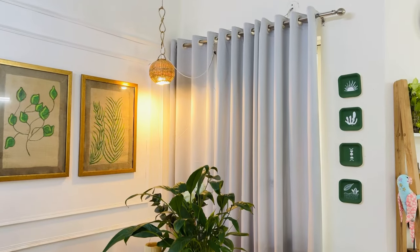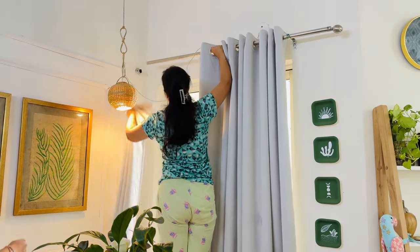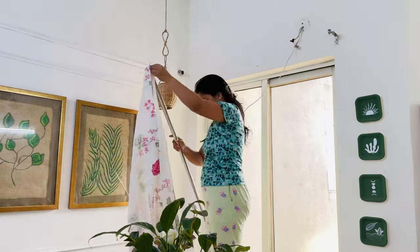Now I am going to do something very Pinterest-worthy, like I mentioned in my title — magazine and Pinterest worthy. This is the whole room transformation.